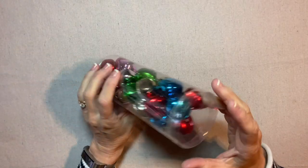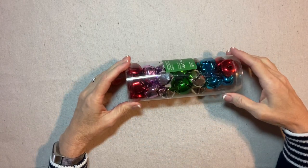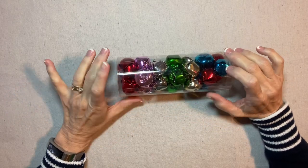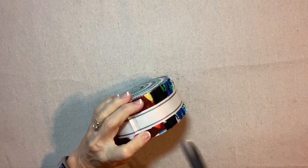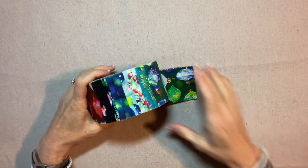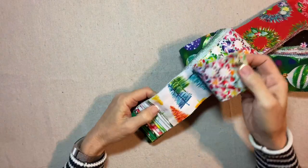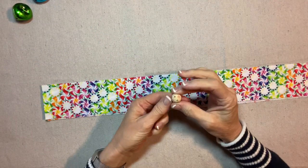I was at Hobby Lobby and I spotted this little container of jingle bells. I thought the blue and the pink might work with our Glow fabric. So let's open them up and have a look. Now let's open up our jelly roll. Here's my Glow fabric jelly roll — there are usually about 40 or 42 strips. I've already decided I want to use the candies for these little jingle bell angels.